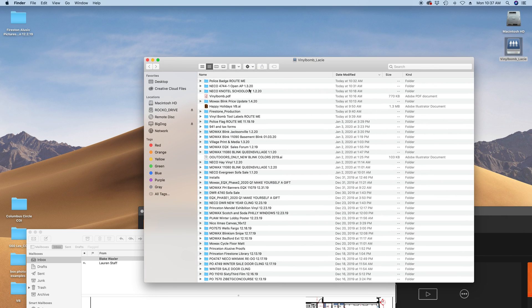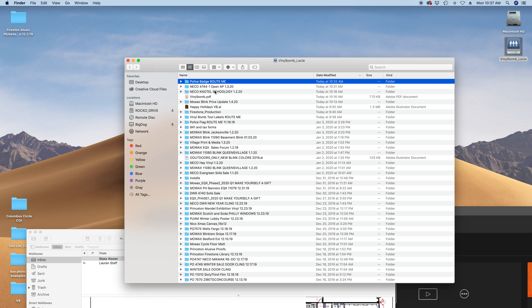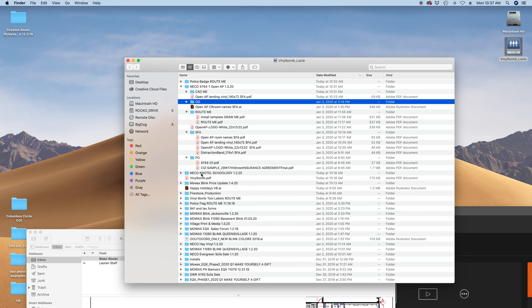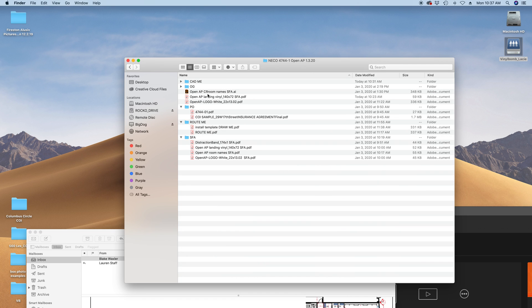I was like, oh, we've taught this before a few times. So where are we looking at it? Oh wait, yeah, that's it. It's under the landing vinyl. You could use the SFA. Get landing.